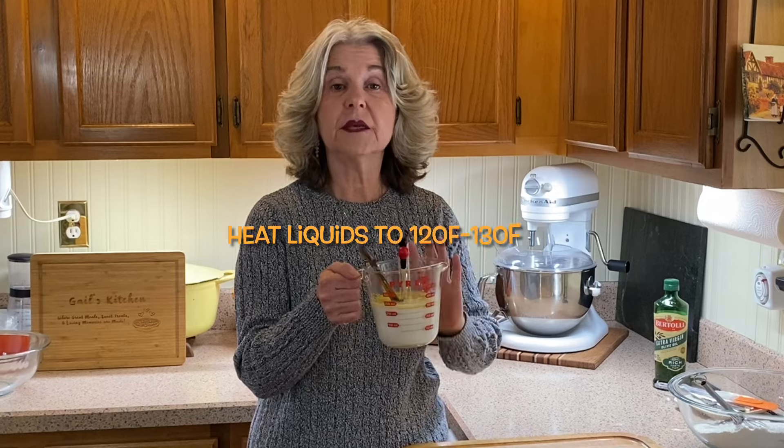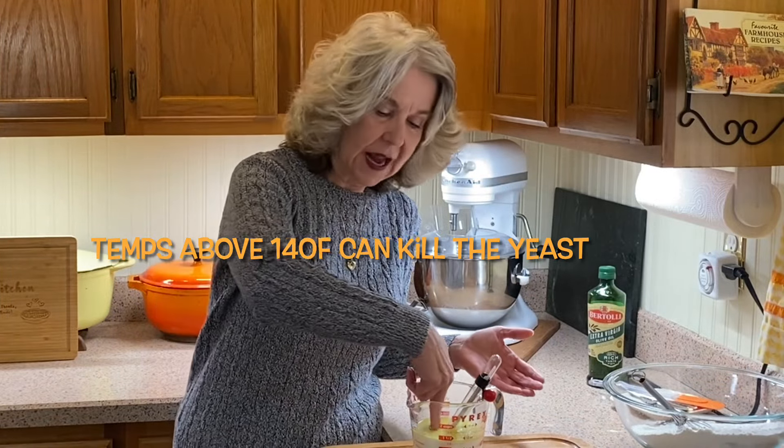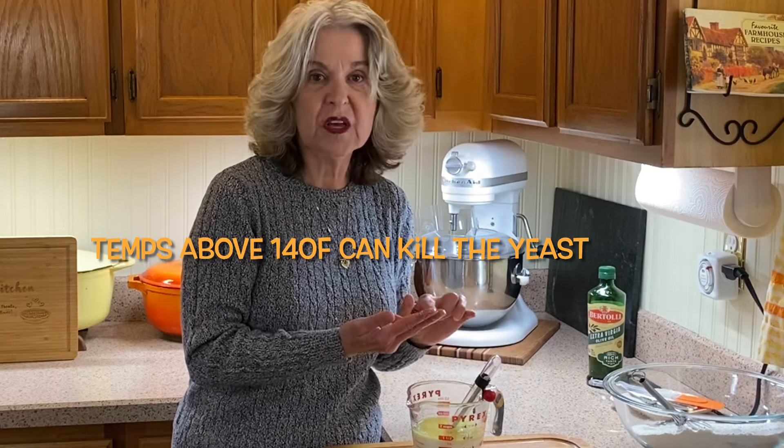I'm using olive oil — you can use olive oil, vegetable oil, or some melted shortening. Microwave the liquid mixture until it gets between 120 to 130 degrees. Make sure you stir your liquids well before measuring the temperature. I microwaved this for about two minutes. If you don't have a candy thermometer, you don't need to stress — I'm right at 125 degrees and can comfortably stick my finger in; it's warm but not burning.